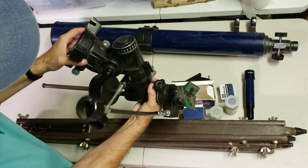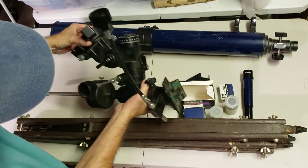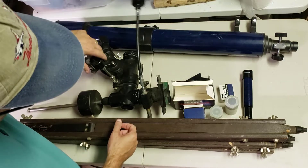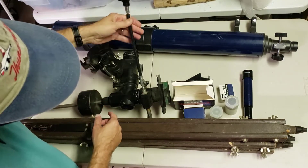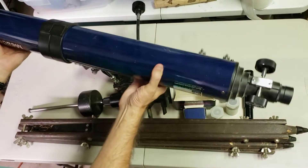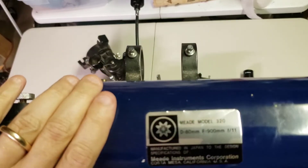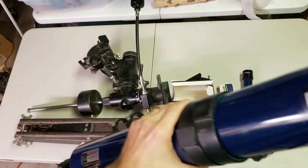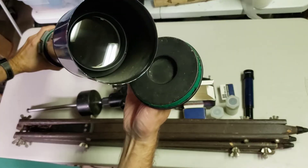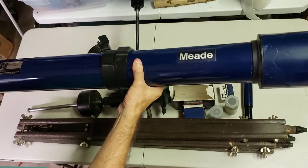It has an equatorial head — pretty nice one. It has the place where you can put in a polar scope. If you had one, we might end up getting one for my friend. It's got the flexible adjustment on this axis; this one has a fixed adjustment, which I'm not used to seeing. But most importantly, we have the telescope — it's a Meade Model 320 with a focal length of 900mm and 80mm in diameter. My understanding is that it has some really nice glass in those lenses, so I'll do some research and find out the real deal.